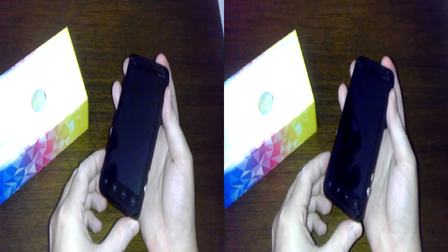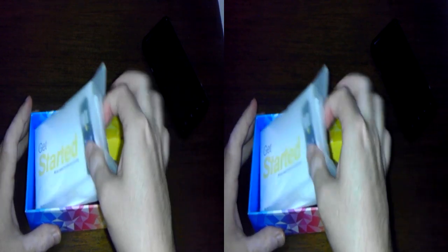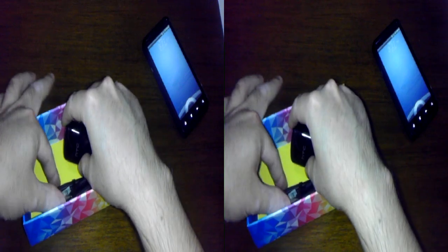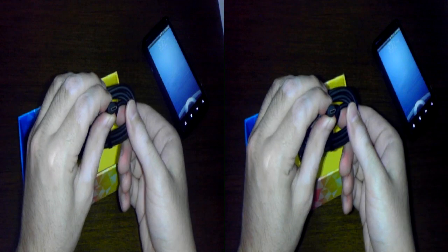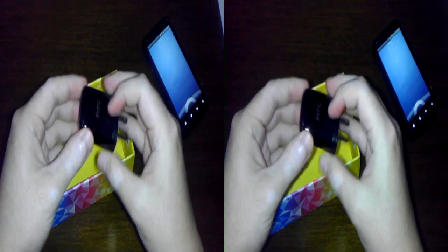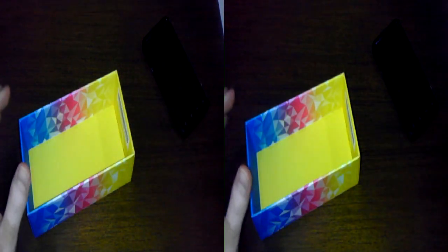Let me go ahead and boot this up as we finish the unboxing here. We have our Getting Started Guide — I'm not sure who's going to use that. USB to micro-USB charge and sync cable, standard. And then it looks like HTC went with the same power wall adapter.